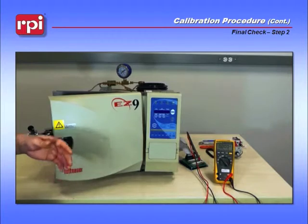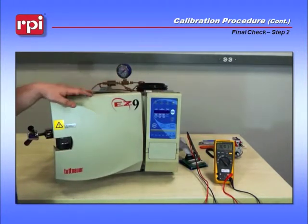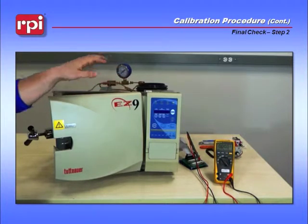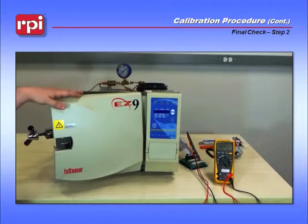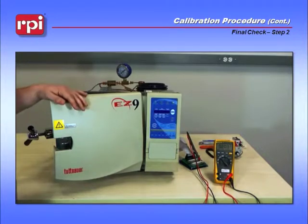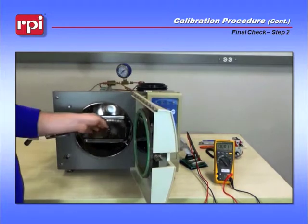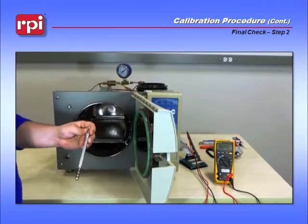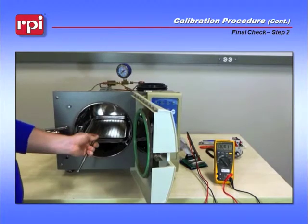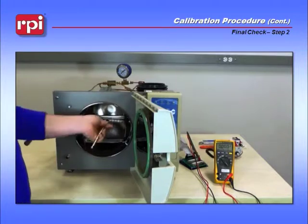The final check will be completed by running an unwrapped cycle. If you'd like to run a pack cycle to verify drying is still functioning, go ahead and do that, but for this test we'll be running an unwrapped. Before you begin, open up your door and double check that you have the RPT-113 max register thermometer placed inside the chamber on a tray. Be sure that it is shaken down so that the thermometer reads 150 degrees.